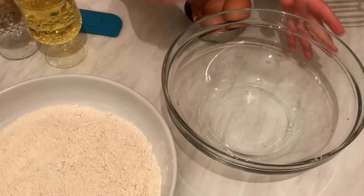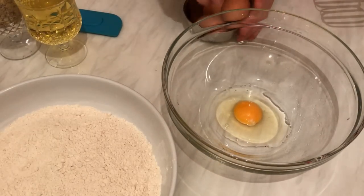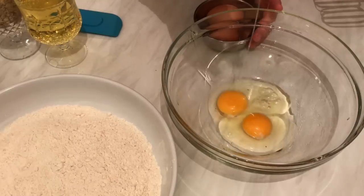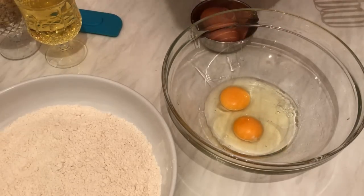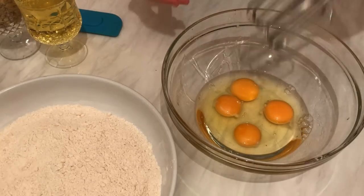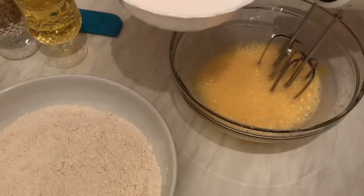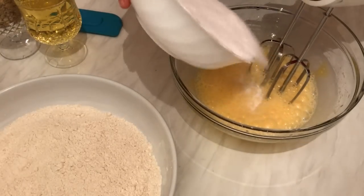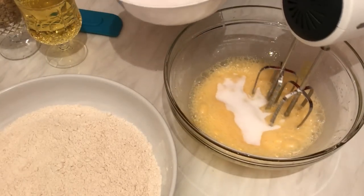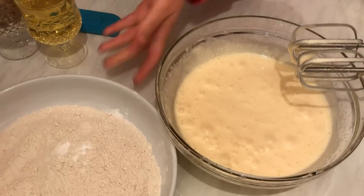Now I'm going to start with the eggs. I'm going to beat the eggs until they become fluffy and double in volume. While I'm beating the eggs I'm going to add the sugar bit by bit and then continue.